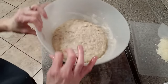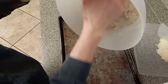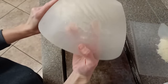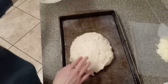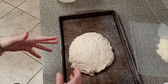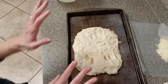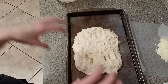The dough is raised and you don't want to mess with it too much, but we're going to dump it. You'll see how stringy it is in there — that's what we're looking for. From here, we're going to flip this so it gets coated in the oil, because we're not going to cover it now while it raises the rest of the way. You want it greased so it doesn't dry out — that's why you want so much oil. Be very careful, then flip it.